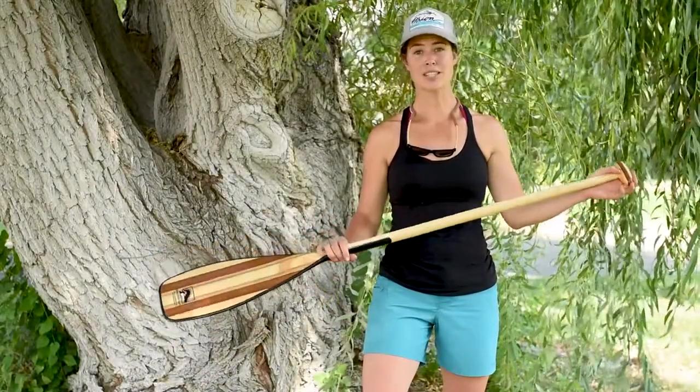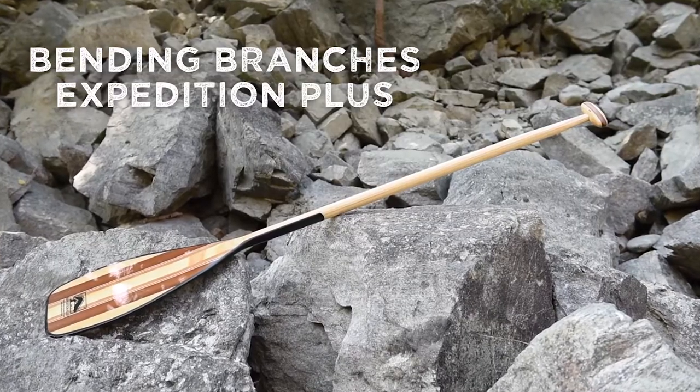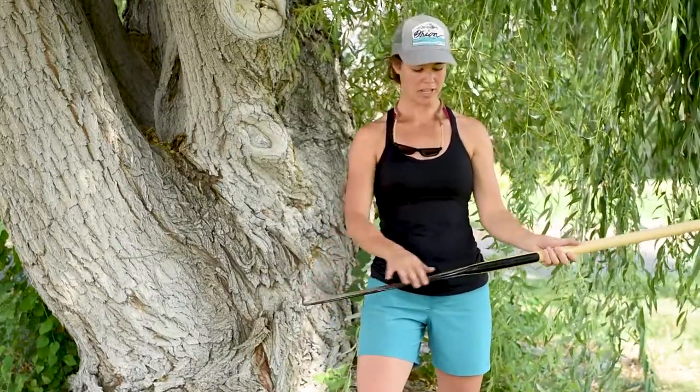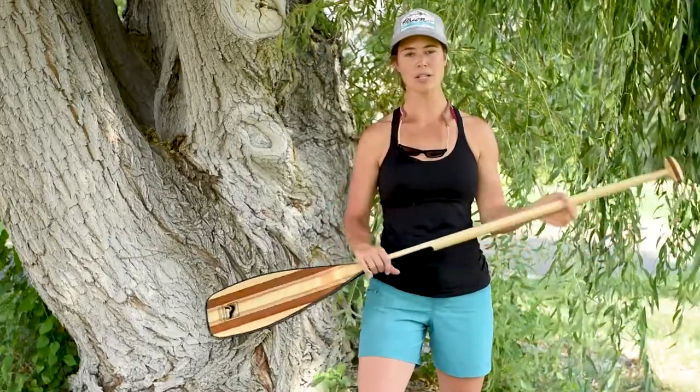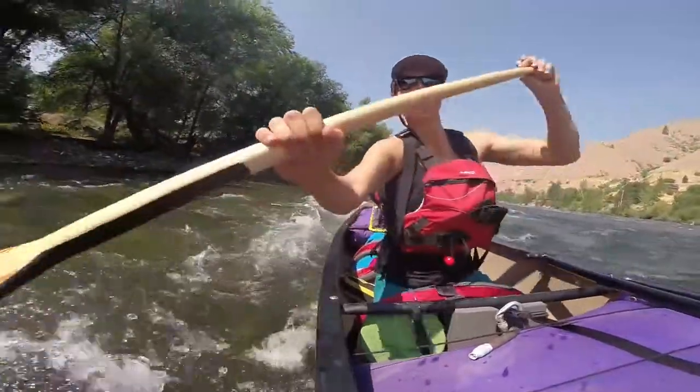This is the Bending Branches Expedition Plus paddle. It's an absolutely gorgeous paddle. It also has a rock guard tip around the outside, so not only is it beautiful, but it's going to withstand a lot of different rocks or nicks that it gets.